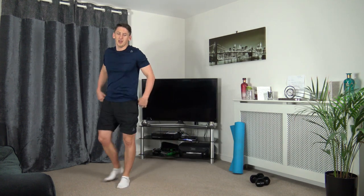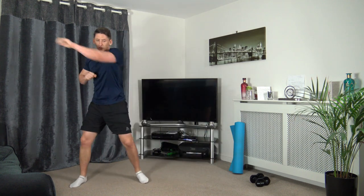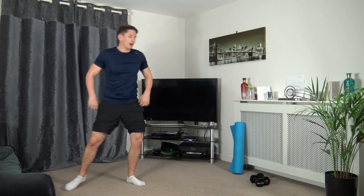The next exercise — skip across, throw a punch, back across, throw a punch. Three, two, one — here we go. Punch, punch, punch, punch. Keep that going, working the best we can, skipping across the room. Ten seconds to go, come on, keep pushing through. Five seconds to go — three, two, one. Excellent.